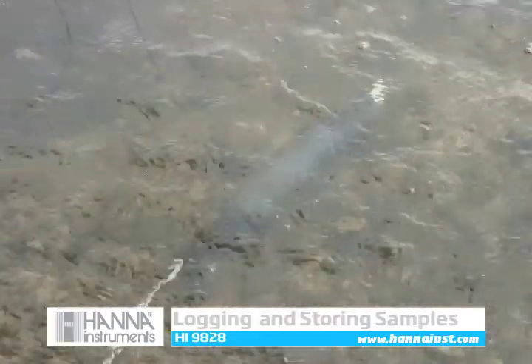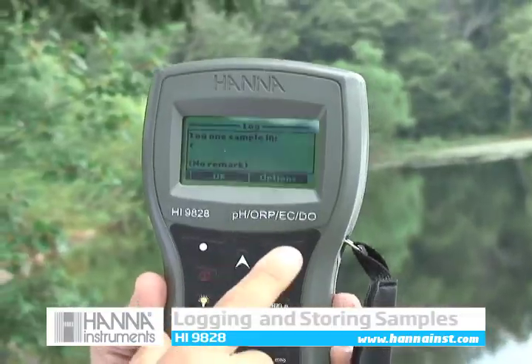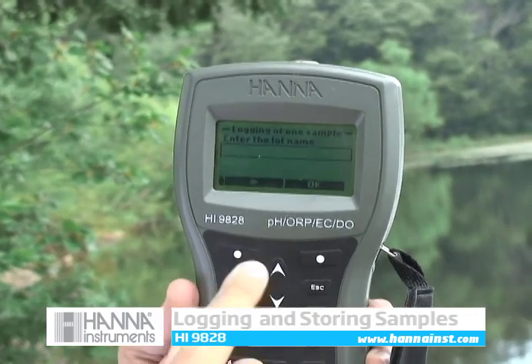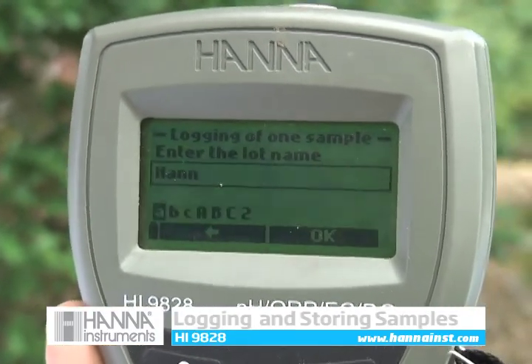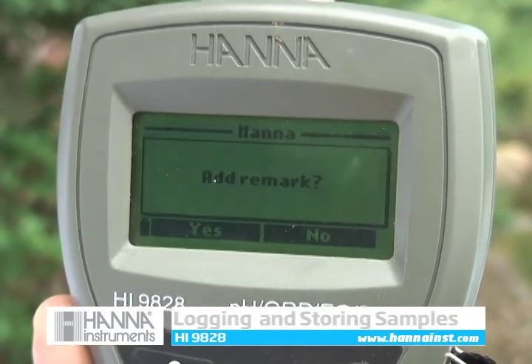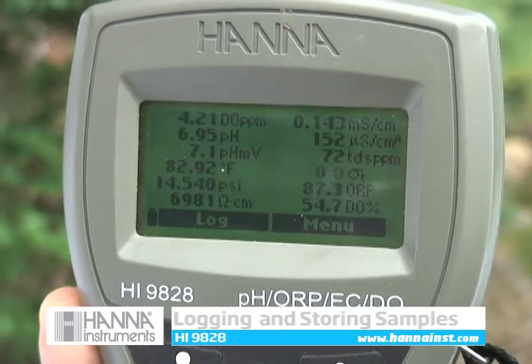The HI9828 has the ability to store up to 60,000 samples in 100 different lots — 48,000 if GPS is enabled. From the measurement mode, press the log key to store enabled readings into the default lot or a custom named lot. Remarks may be added to your log data as well as location information from the fast tracker tag ID system or GPS. Continuous logging can also be chosen with logging intervals between 1 second and 3 hours.